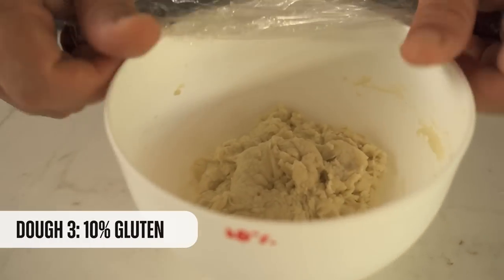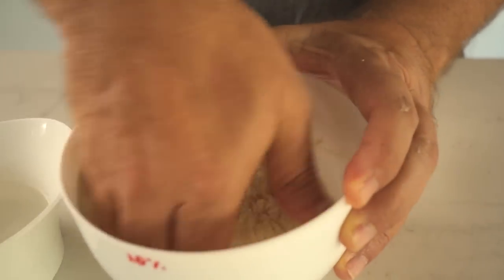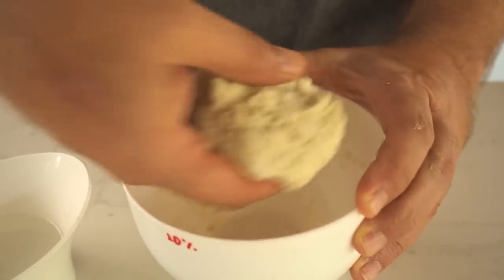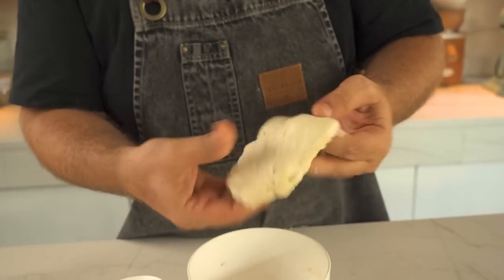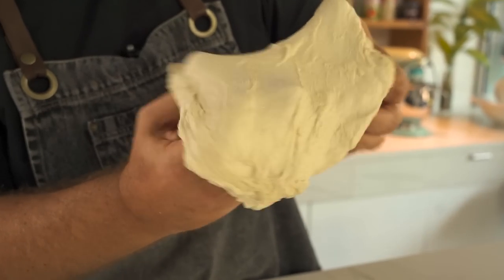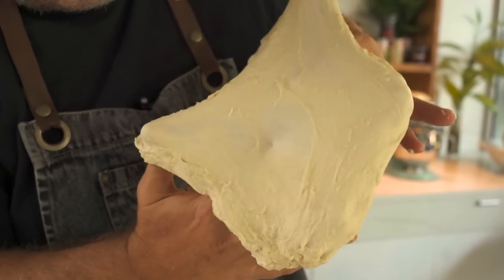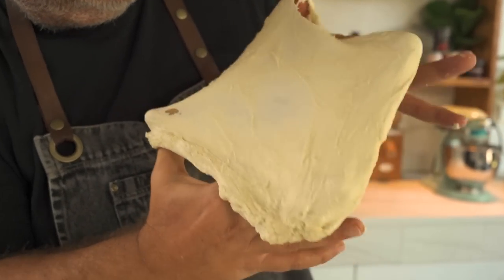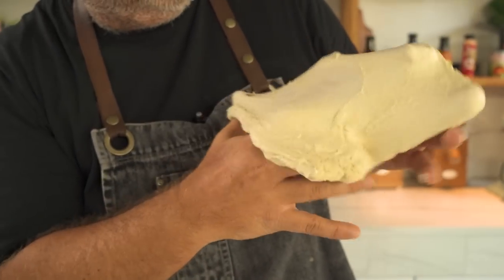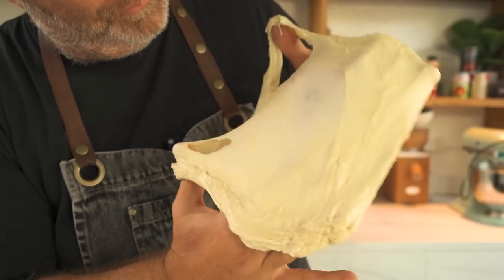Let's move on to the next one with 10% gluten. One more time I wet my hands and pick up the dough. This one is heavy. It feels tense. Check this membrane — super translucent and I'm feeling it's stronger than the last one. That was really good.